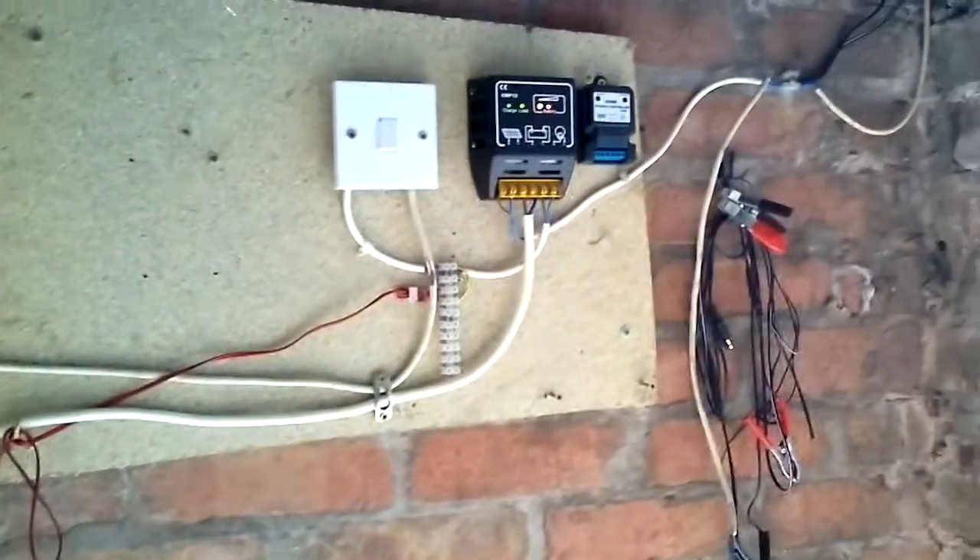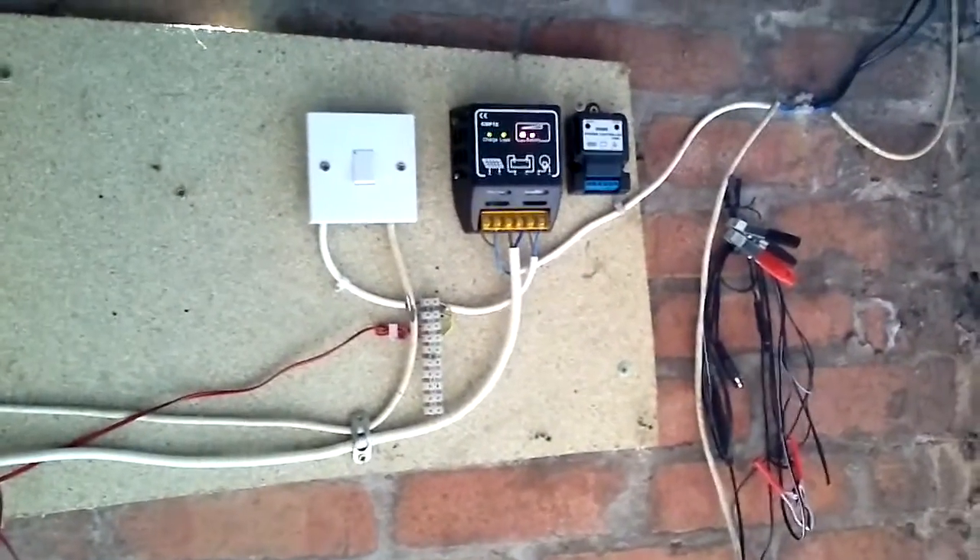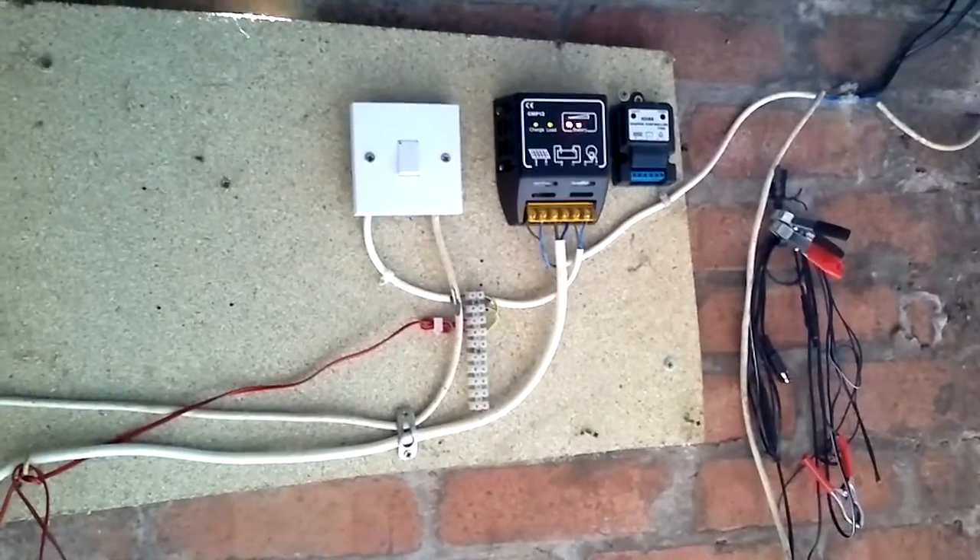It is charging my bike battery up, and that was the main idea of it, because it is not the easiest one to take off this bike — being a BMW, it is hidden under the tank. It has kept it fully charged over winter, so it is doing something right.